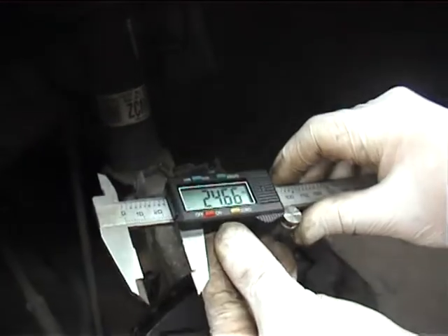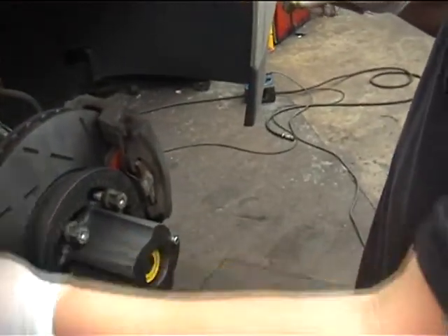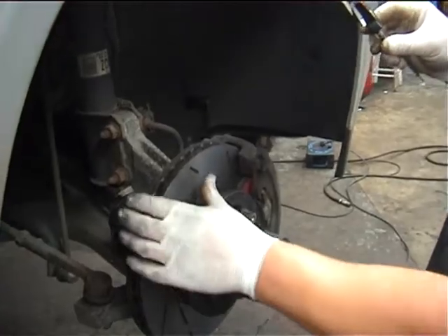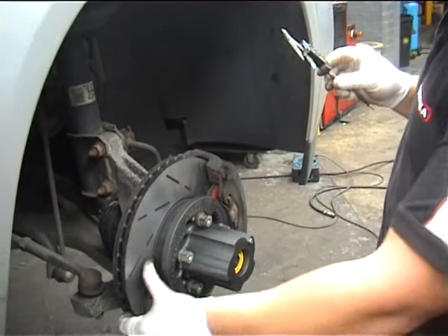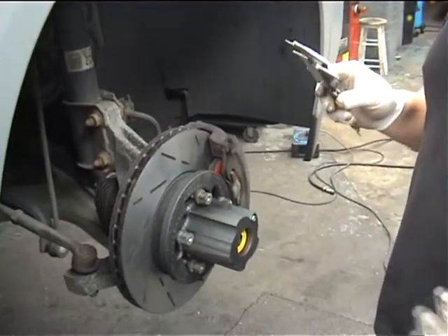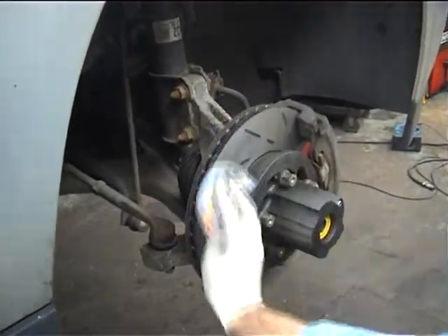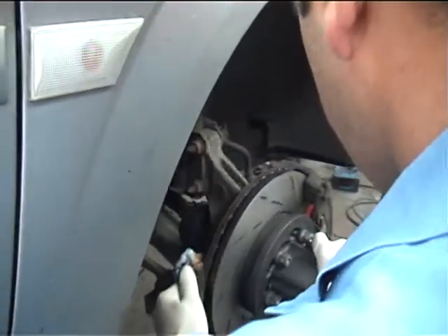We've still got over half the expected life of the disc remaining. Would you recommend wiping the disc down now? Yes, it's a good idea to give the face of the disc a wipe just to remove any residue. It won't leave sharp filings but it will leave a dust residue on the disc. Can we remove that with a clean cloth and some brake cleaner? Brake cleaner is fine. Some pros recommend soapy water, but brake cleaner solvent works fine just to clean the surface — and the inside face as well.